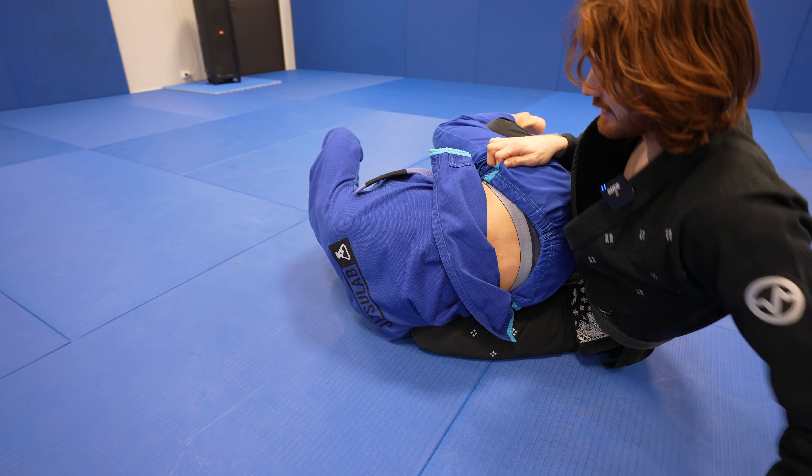The next two back takes are set up from the leg drag. I'm trying to drag the leg through and start to get to the lapel, but he opens his hip. So I drop to the ground and keep the connection so he can't pummel the leg back in. My bottom leg comes in and hooks on his hip. From here, I pull down and feed it to a twister hook. Once I get this, extending it makes it very easy to pull him up, come up, and take the back.